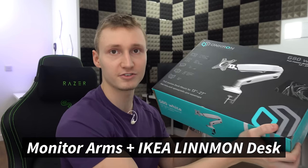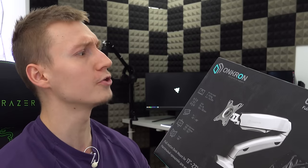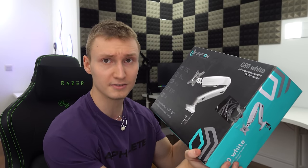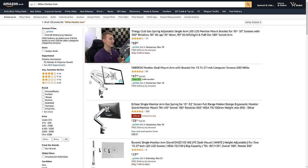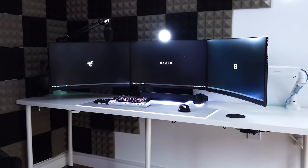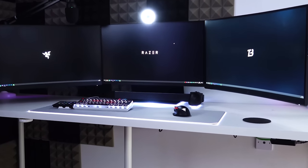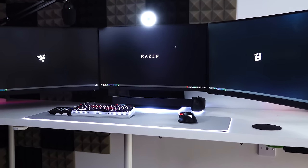It's finally happening. In this video we're going to be mounting the monitors to the desk. I have bought some monitor arms off of Amazon - these are from a random company called Oncron. The reason I went with this is because this one was in the color white and I have a white desk. I didn't want the monitor arm to stand out, so I went for a white one. Hopefully it's just going to blend into the wall and the desk.